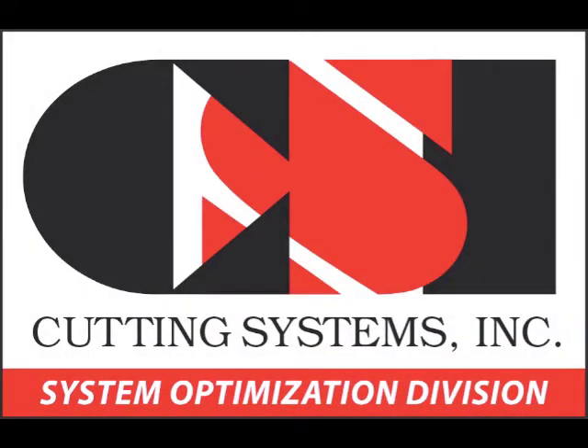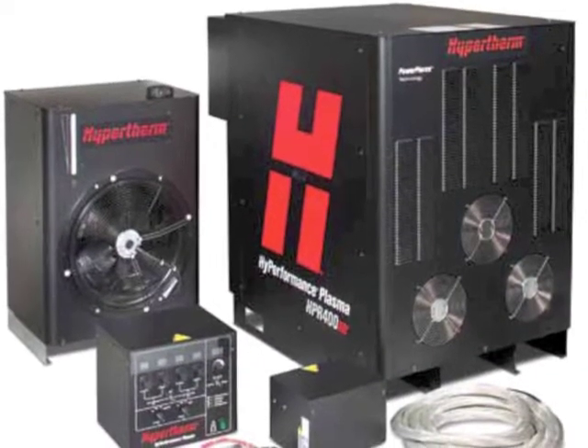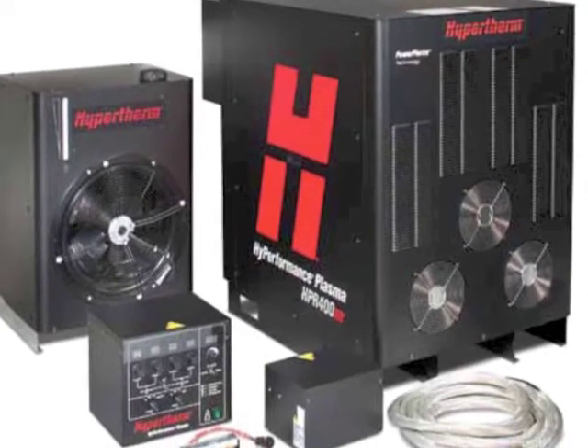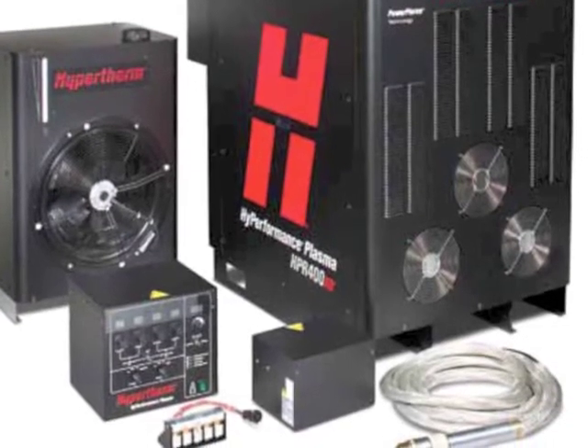Welcome to the System Optimization Division of Cutting Systems Incorporated video tutorial series. In this video, we will discuss the electronics system of Hypertherm's HPR plasma power supply, its related components, and how they function together.